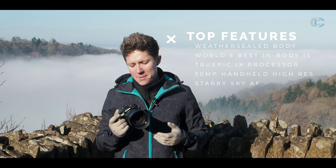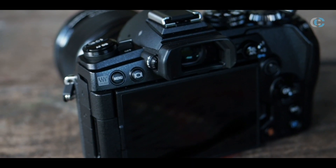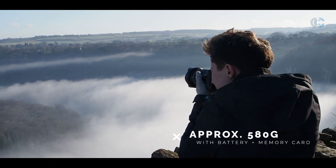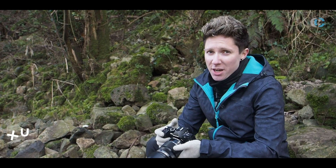So what is the E-M1 Mark III all about? It's pretty much an amalgamation of the E-M1 Mark II and the E-M1X. It really takes a lot of the high-end features from the E-M1X and puts them into a much smaller, lighter, more portable system. One of the key changes on the Mark III is the new TruePic 9 processor.